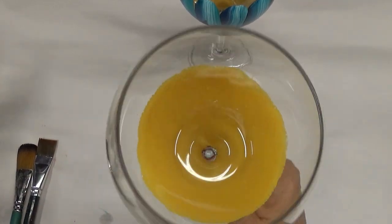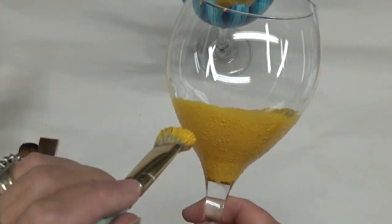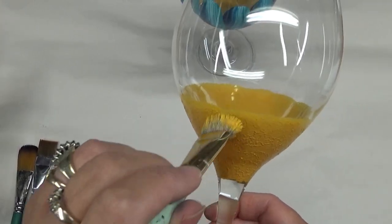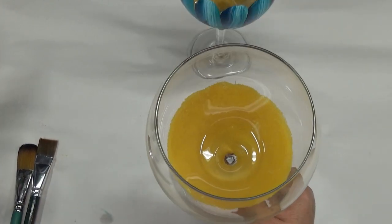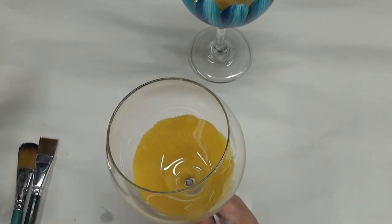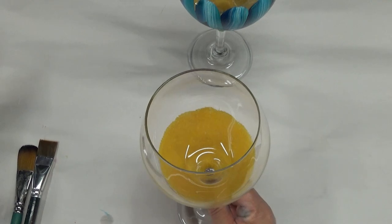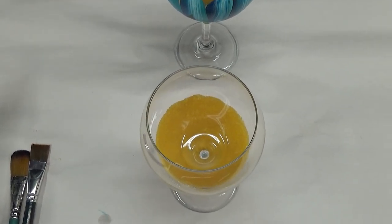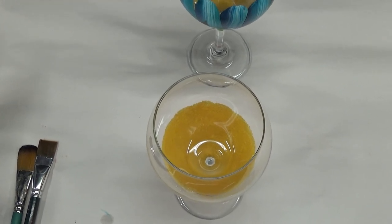The next step is to allow the center to dry — maybe about an hour — or hit it with a hairdryer or heat gun.